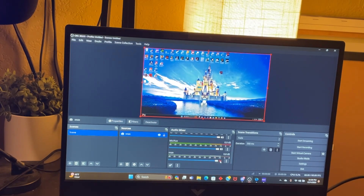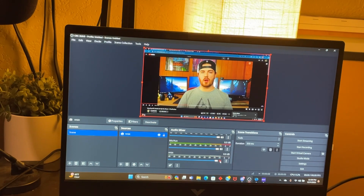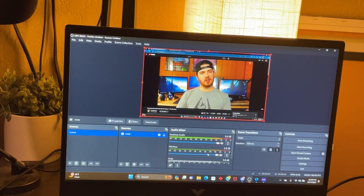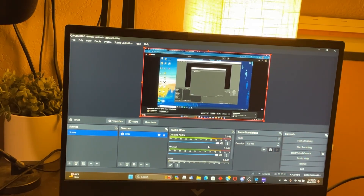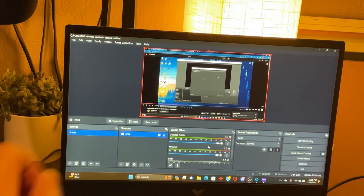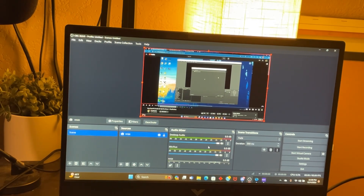I'll play a YouTube video on my gaming PC to demonstrate. A shoutout to Pixel Perfect - his video actually explains a lot about the audio, so check that out. The desktop audio from the YouTube video playing on my gaming PC is coming through here on the streaming PC.